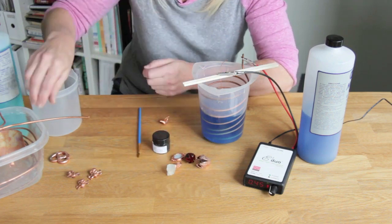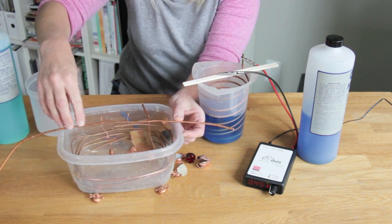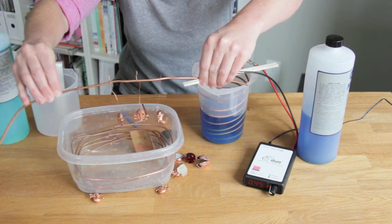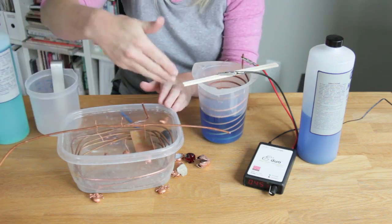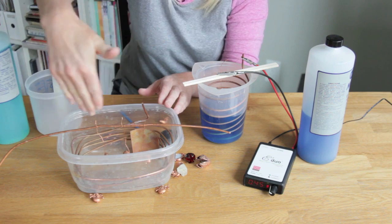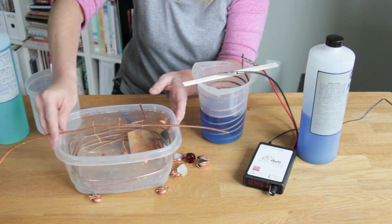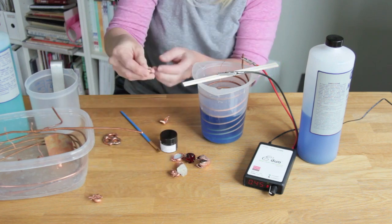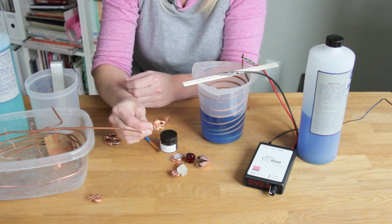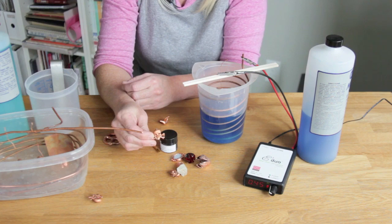To do multiples, instead of using a small beaker you can use a larger vessel with a copper wire across the top and hang multiple pieces across the rod, then surround them with copper wire or copper scraps and fill it with solution to accommodate a large number of pieces. With this controller, 2 amps will allow you to do about 10 to 12 small charms — about the size of this little skull — at once, if you set things up properly. Make sure the pieces aren't touching each other and that you use the appropriate current for how many pieces you're plating.